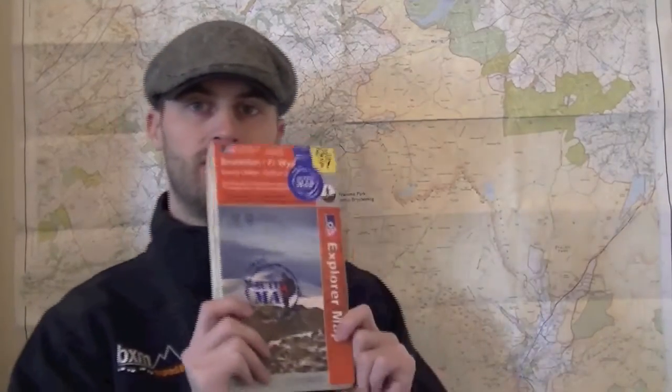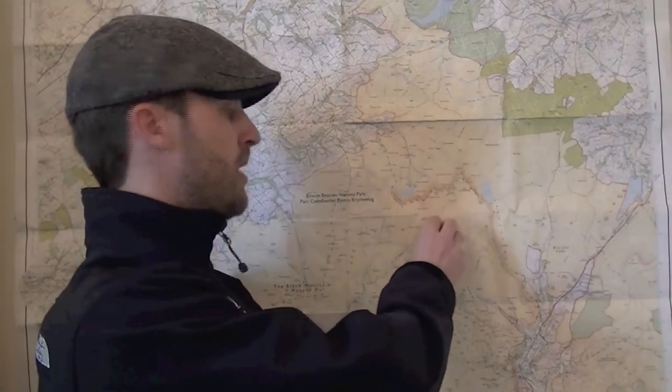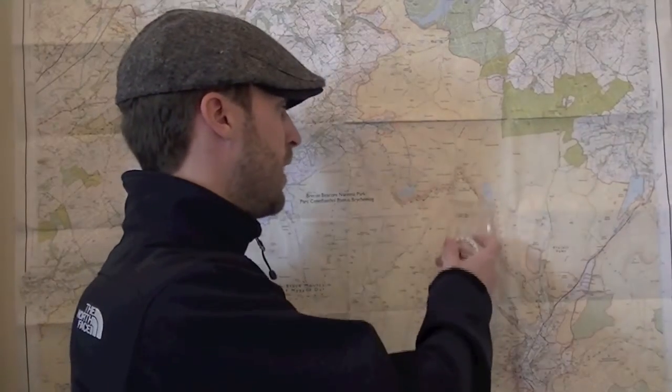We're very lucky in the UK. This is an Ordnance Survey map — a 1 to 25,000 scale map, which is exactly what I've got behind me here. You can buy various different scales; you can buy 1 to 50,000 where the squares are much smaller. The bigger the scale — so 1 to 25,000 is obviously a bigger scale than 1 to 50,000 — the more detail you get inside the squares.